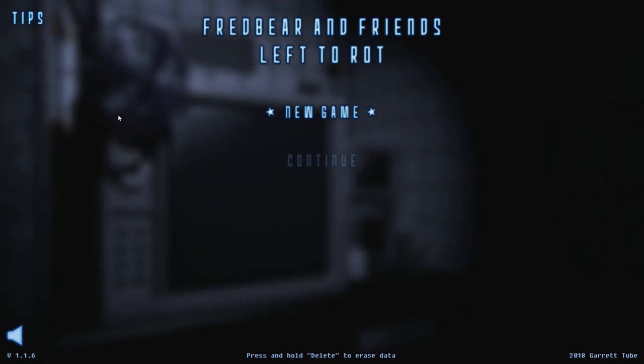I was really worried something was going to happen in that whole segment. Hey there, and welcome to Fredbear and Friends: Left to Rot by Garrett McKay over on Game Jolt. After playing Abide at Freddy's, which recently released, I was blown away. It's already one of my favorite fan games that I've played on the channel in general. Just the level of quality is crazy. This is an older game, so I'm not expecting this to be on the same level as Abide at Freddy's, but I'm just curious to see how one of his most popular games, and one of the most popular fan games on Game Jolt in general, is like.